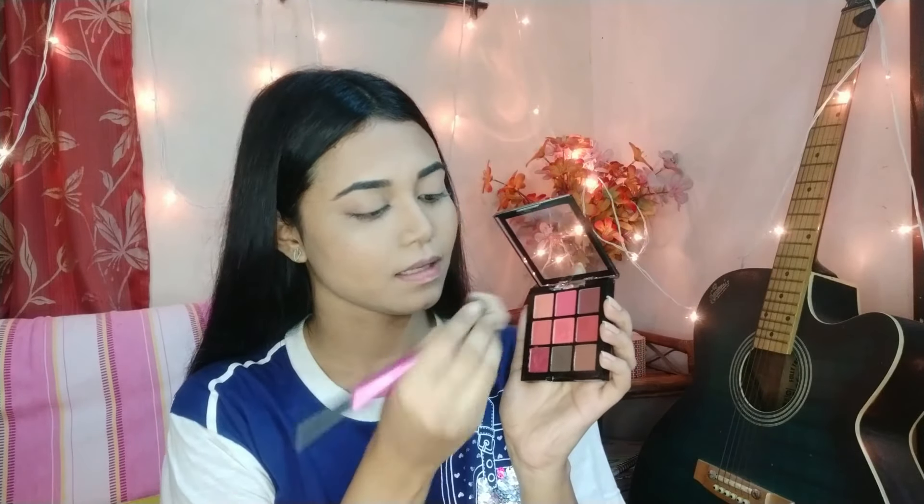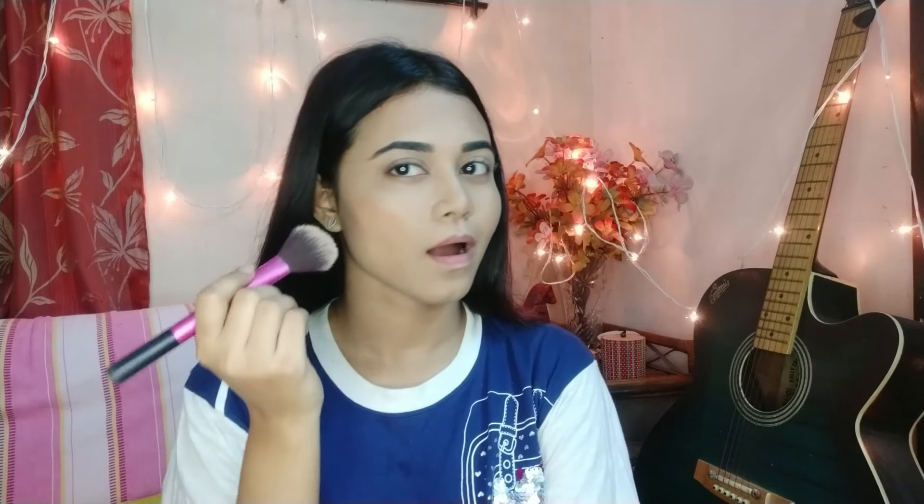Now I will use the Swiss Beauty eyeshadow palette — it's under 150 rupees and I bought it from the local market. I'll use the peach shade as a blush as well. It's very pigmented — you can see how pigmented it is — and has beautiful shades available. I'll get this with a surprise at around 200 rupees.